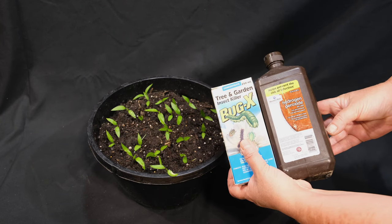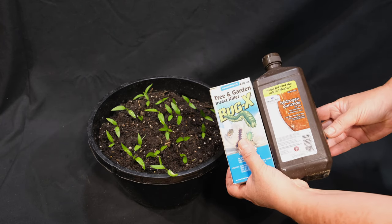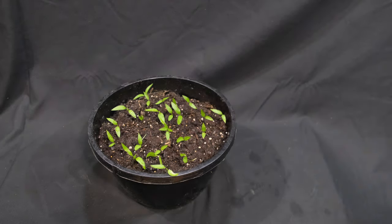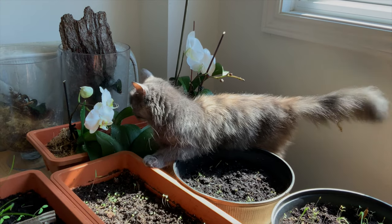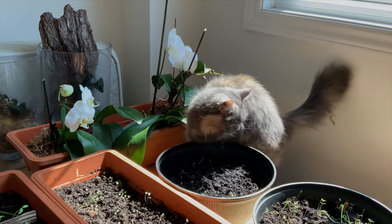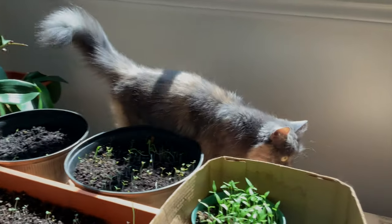I am completely against the use of pesticides and other toxic chemicals like peroxide, due to their negative effects on plants, pets, and humans. Besides, all these chemical substances disturb the delicate soil microbiota and can eventually make things much worse.